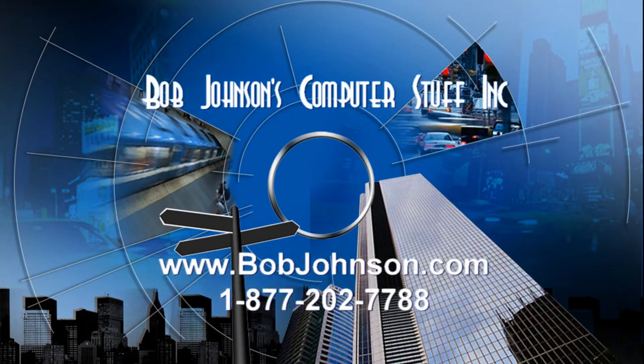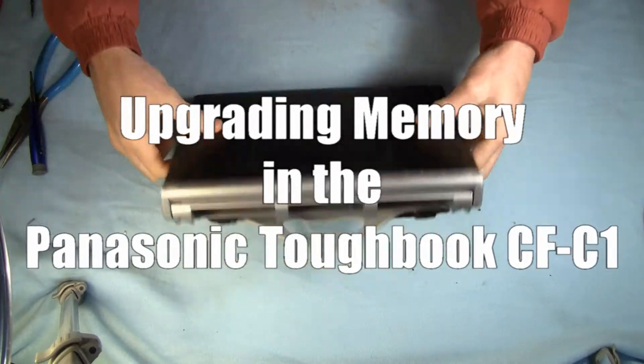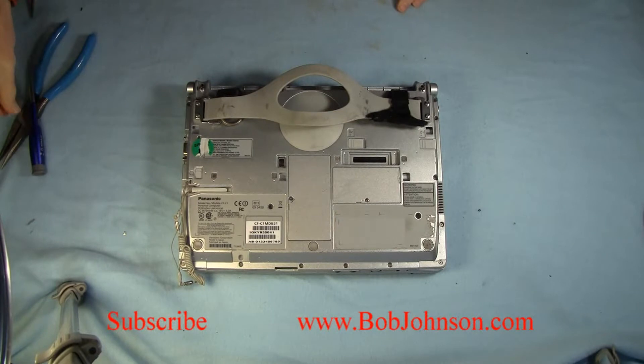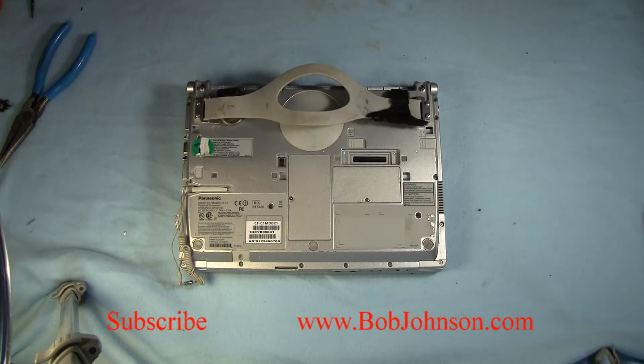Hi and welcome to our video on upgrading the memory in the Panasonic Toughbook CF-C1. This laptop already has the batteries removed from it, so we're just going to dive right into replacing the memory.